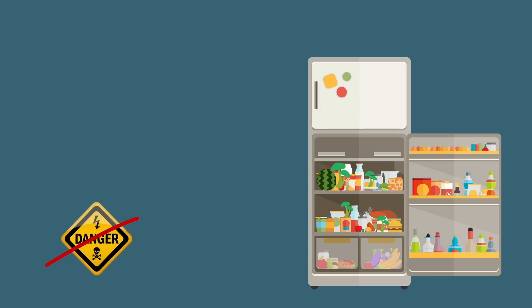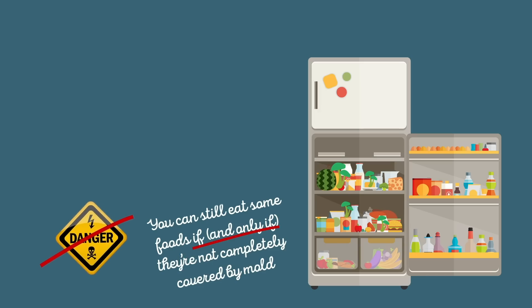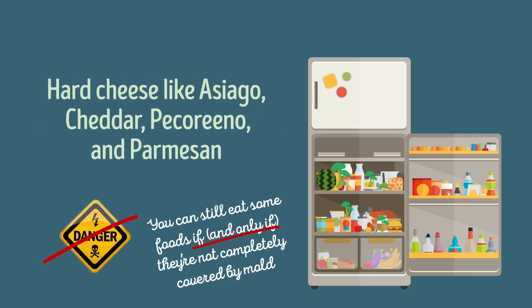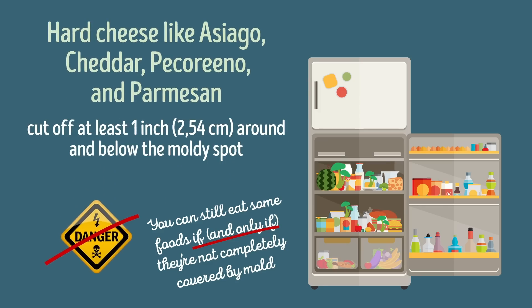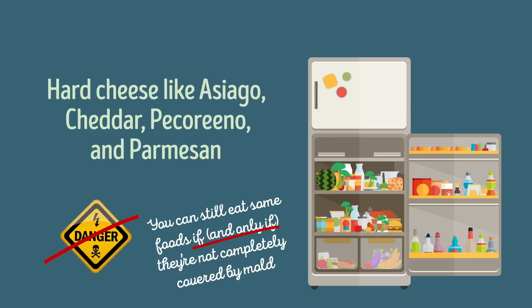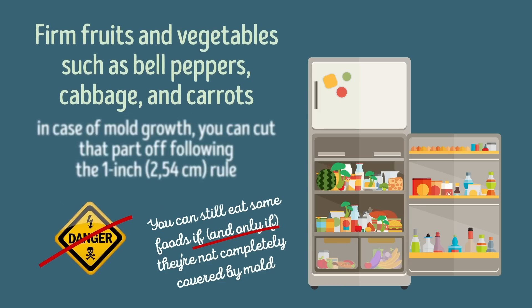According to the USDA, you can still eat some foods if, and only if, they're not completely covered by mold. Hard salami and dry-cured hams: remove the mold by scrubbing the food thoroughly. Hard cheese like asiago, cheddar, pecorino, and parmesan: cut off at least one inch around and below the moldy spot, being careful not to touch the mold with the knife to avoid cross-contamination. Blue cheese is obviously a moldy food safe for consumption, as long as the mold was put there during manufacturing. Firm fruits and vegetables such as bell peppers, cabbage, and carrots: because they're harder, their surface isn't easily penetrated by mold, and you can cut the affected part off following the one-inch rule.